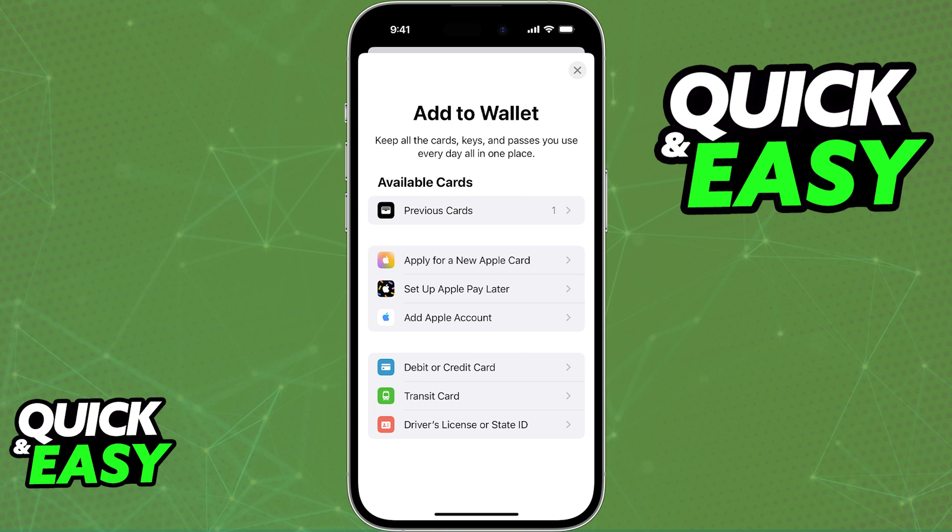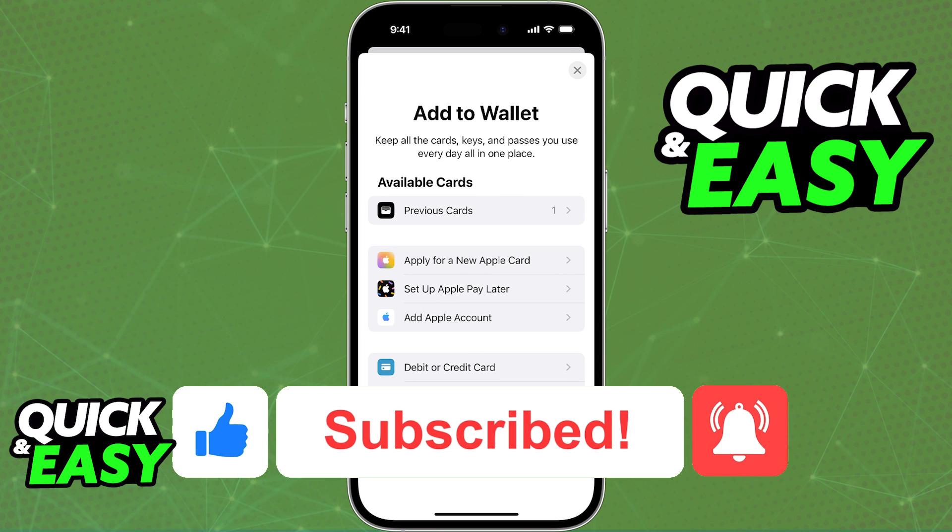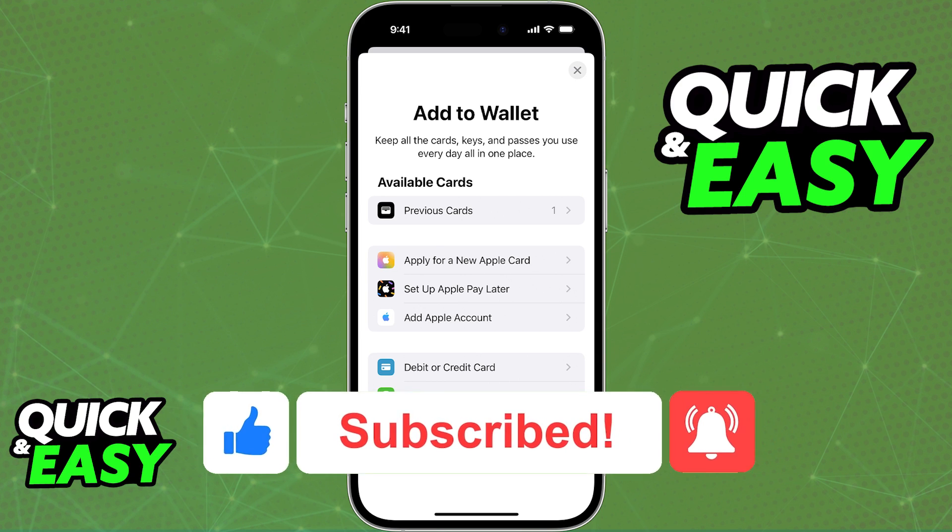I hope I was able to help you on how to link your Revolut to Apple Pay. If this video helped you, please be sure to leave a like and subscribe for more quick and easy tips. Thank you for watching!